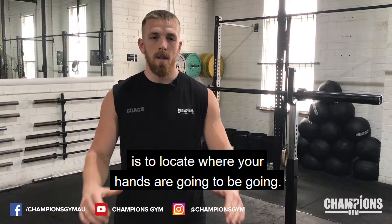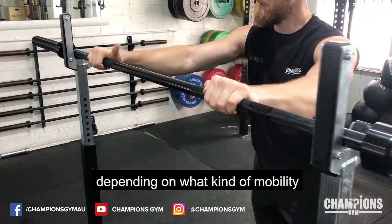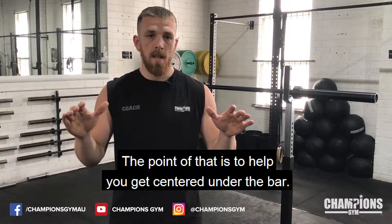First step when you're going under the bar is to locate where your hands are going to be going. You want them to be, for me, about a half thumb distance away from the change of knurling. However, you can play around with your hand placement to make yourself comfortable depending on your mobility and wherever you're comfortable in general. The point of that is to help you get centered under the bar.